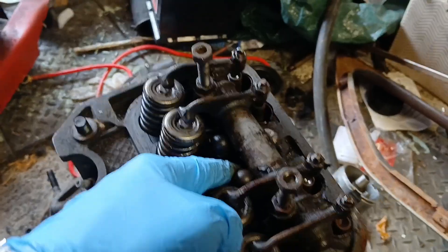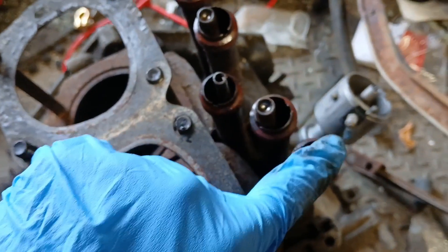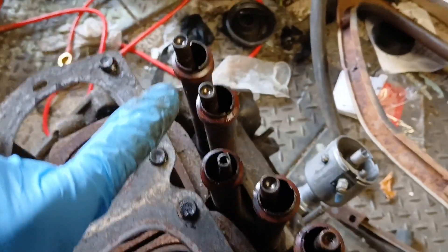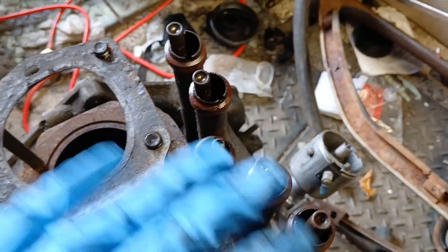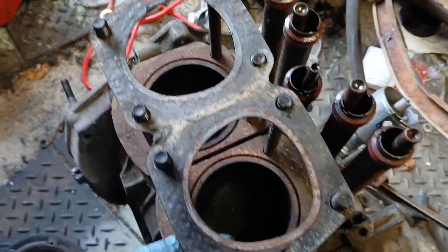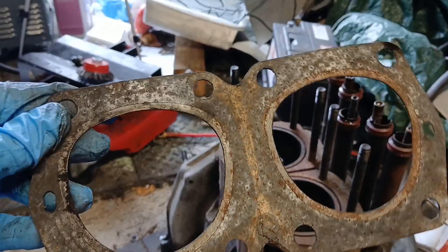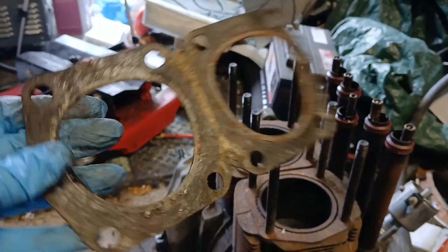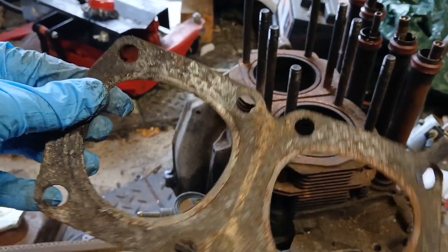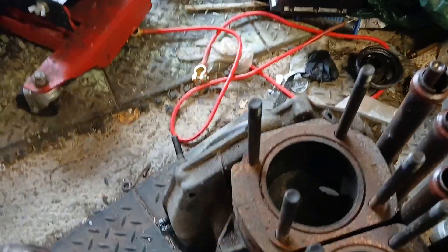All the head bolts were loose — just finger tight — so I've taken them off. I'm leaving the push rods in place for now because they need to remain matched to their lifters due to wear patterns. When the head came off, the first thing you notice is it's got the wrong head gasket: it has a gasket for a 499cc engine. The ones for the 650 are round, with a round firing ring the right size — this one is too small.